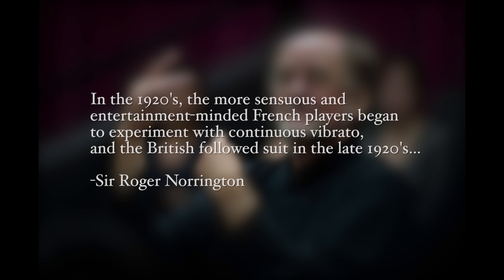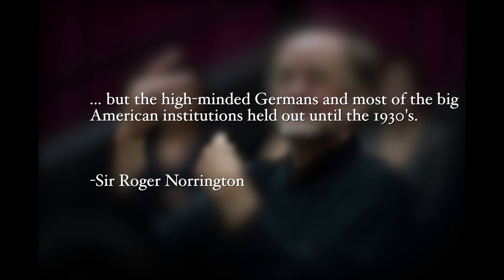Norrington wrote that in the 1920s, the more sensuous and entertainment-minded French players began to experiment with continuous vibrato, and the British followed suit in the late 1920s. But the high-minded Germans, and most of the big American institutions, held out until the 1930s. This idea is so silly — that all of a sudden one country started experimenting with a new style of playing, that you'd have these lusty Frenchmen at the Moulin Rouge saying they needed more vibrato in the violins. At best, Mr. Norrington, these are alternative facts. Because we do have documentation, both audio and visual, showing that orchestras prior to the 1930s, even in high-minded Germany, were using vibrato sort of catch-as-catch-can — some of the musicians did, some didn't.